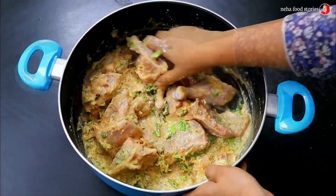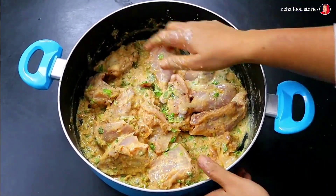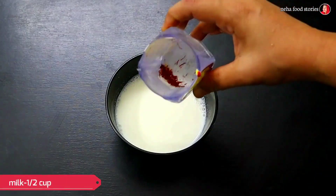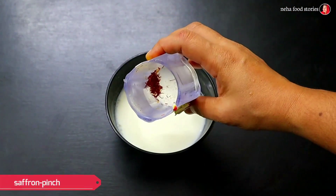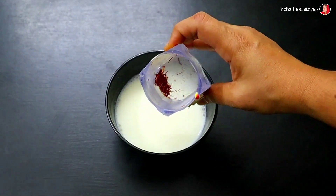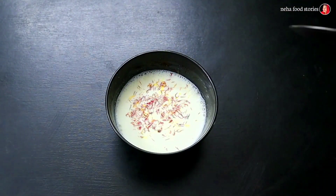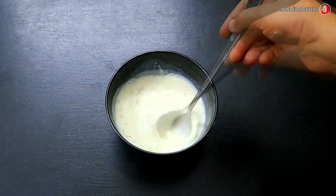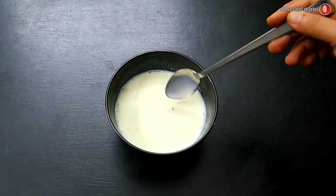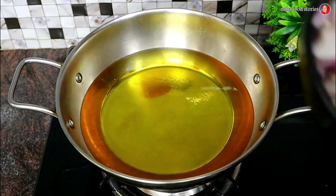Now let's mix it in. We will mix it a little bit. I will add a little saffron. I will mix it with a very good flavor. We will mix it with the chicken marinate.